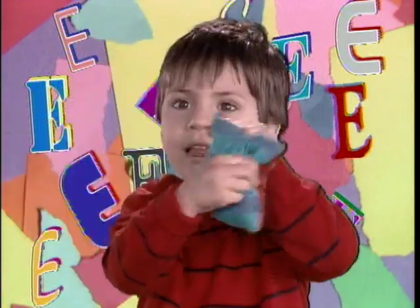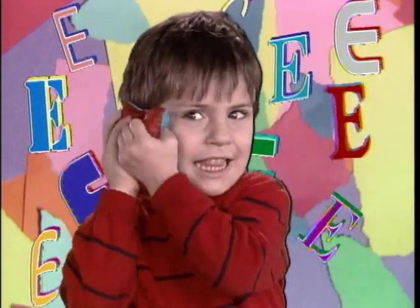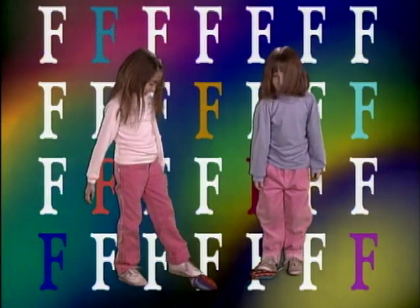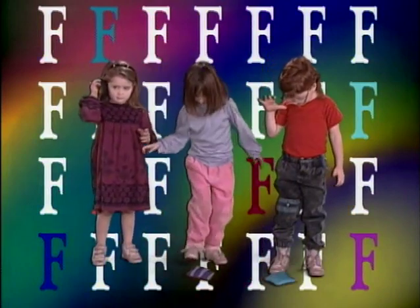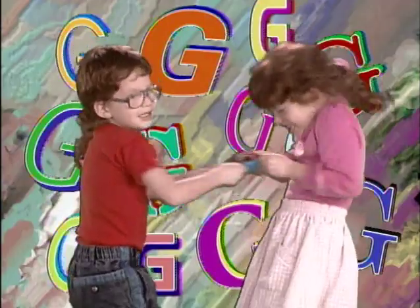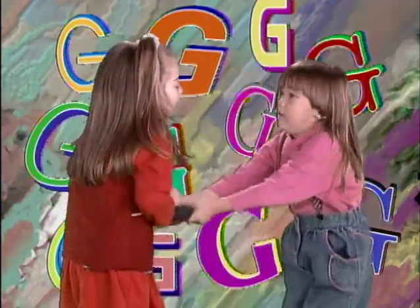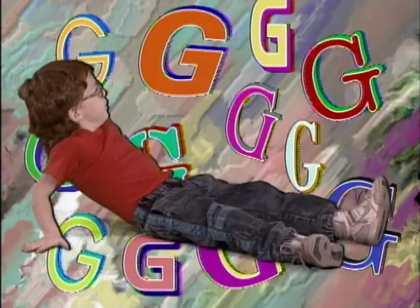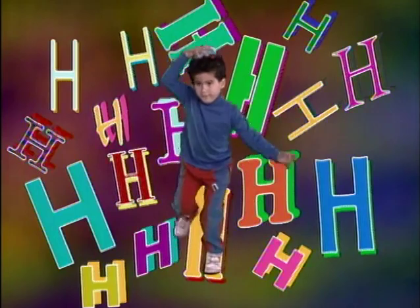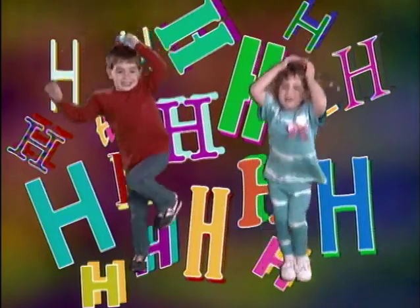E. Ear, put it on your ear. F. Foot, let it fall to your foot. G. Grab, grab and grip the bag. H. Hop, hold it on your head and hop with the Bean Bag Alphabet Rag.